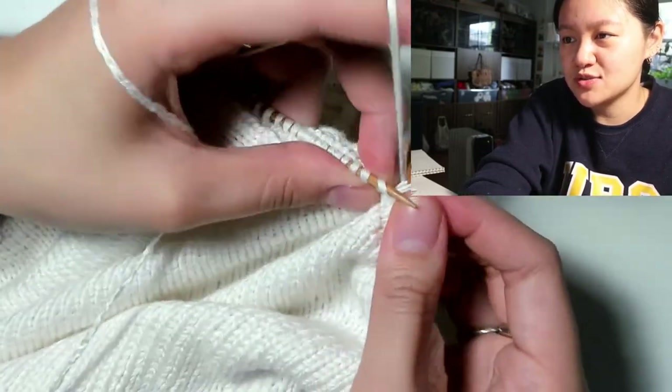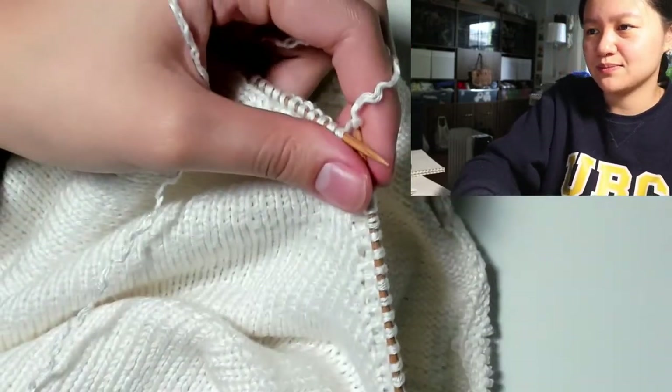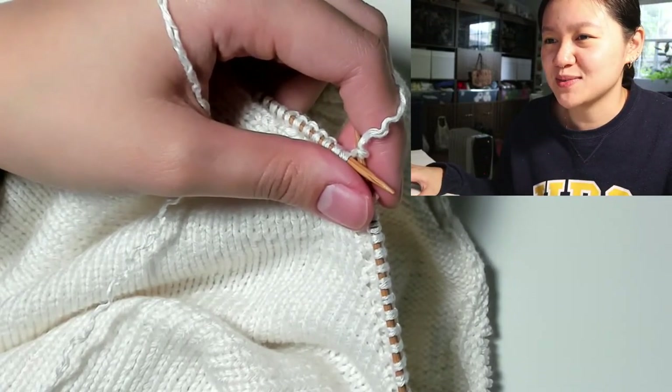I want to try dyeing some already pink yarn with raspberry hibiscus tea — that would be cool. Blue cheese for a milder tweed pattern — the blue cheese sweater.